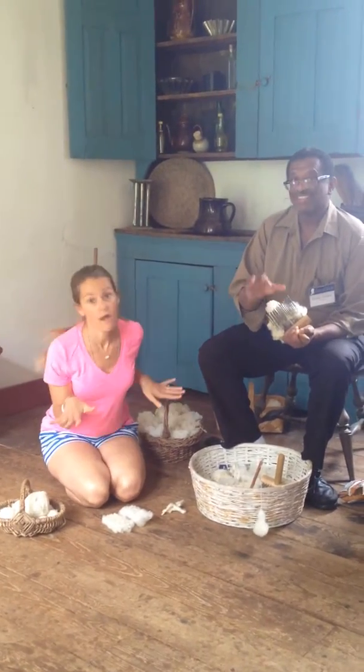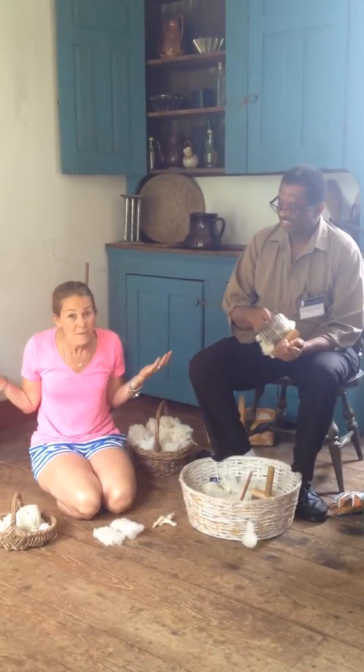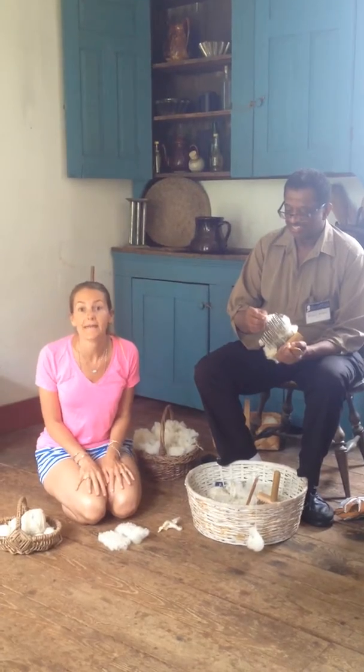Hi everybody! I'm here with my new friend Russell, not Russell Sprouts, and he's been teaching me how to make wool thread. I've been wondering how did people a long time ago get their clothes? They couldn't just go to the store and get them — they had to make them.